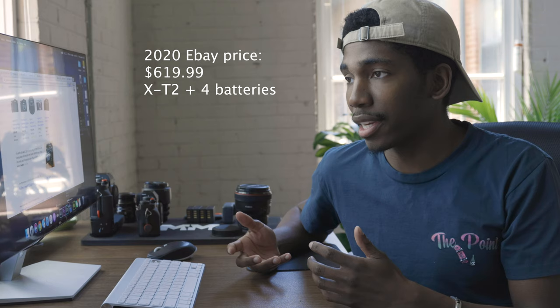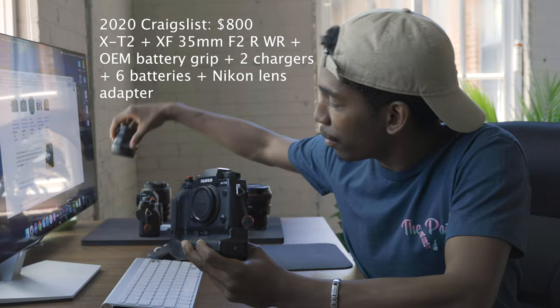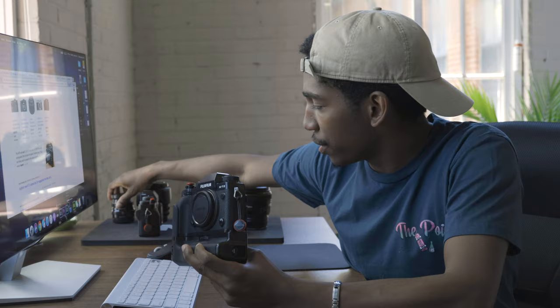In 2020, you can find these pretty fairly cheap. What I did — I bought one off eBay for about $600, just a body. I always wanted a Fujifilm camera, so then I went on Craigslist and was able to find one for $800, but this $800 one came with a battery grip, about four batteries, and the 35mm XF F2 lens.